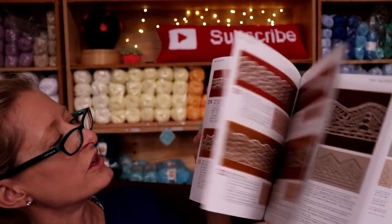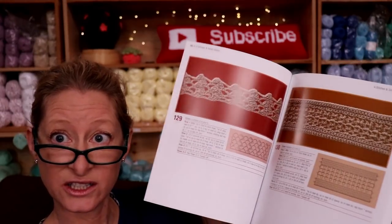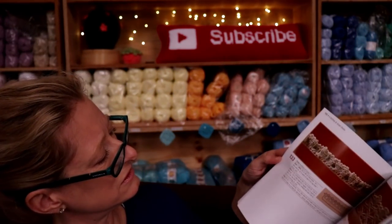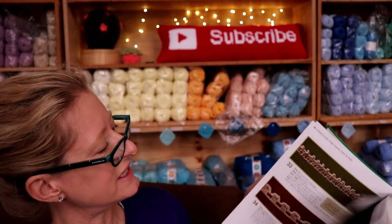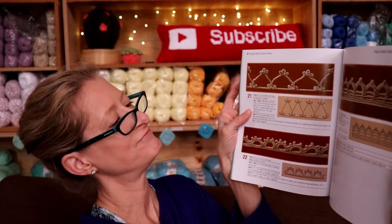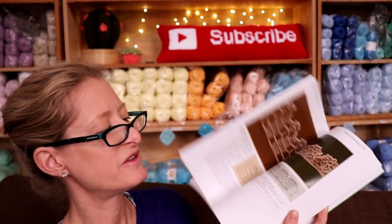They have a ton of borders in here, all with written instructions, all with the chart. All you have to do is check your multiples if you want to be super fussy. There are abbreviations at the back explaining what everything means. They should have a pictorial index, but maybe they don't in this one — so you do have to flip through and find the design that you like.